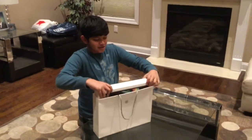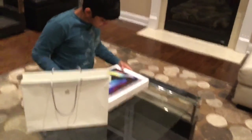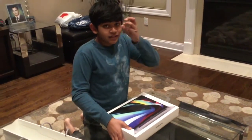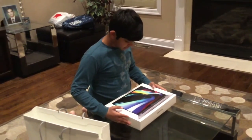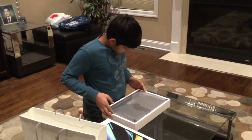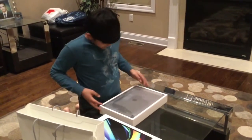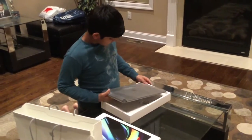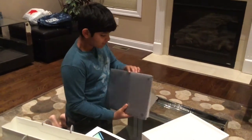We just got the new MacBook Pro, the 16-inch one guys. Today we are going to open it up — so in three, two, one, we're gonna pull it up right now. We got the MacBook Pro here, let me get it out. We got the new MacBook Pro 16-inch, so now let me just unwrap it.